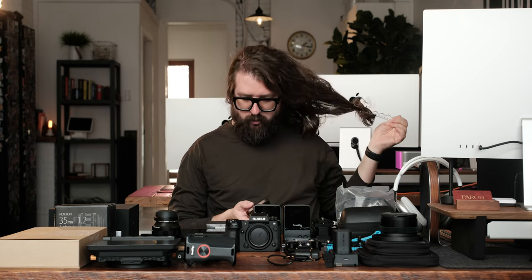Check one, two, mic check. Hair coming down. What's up, everybody?